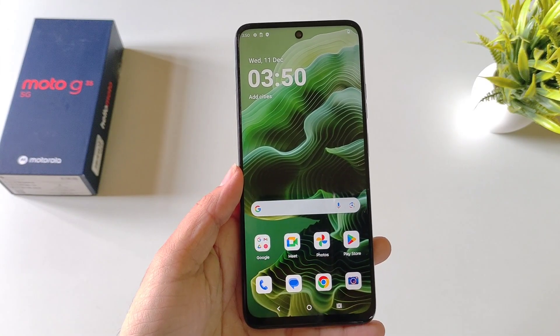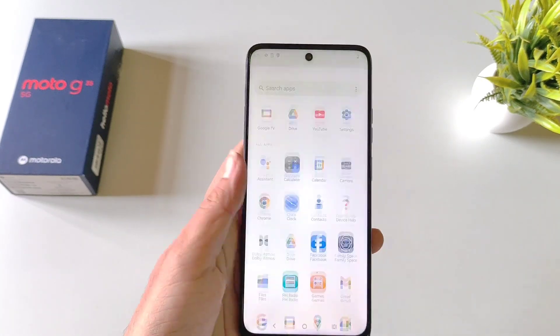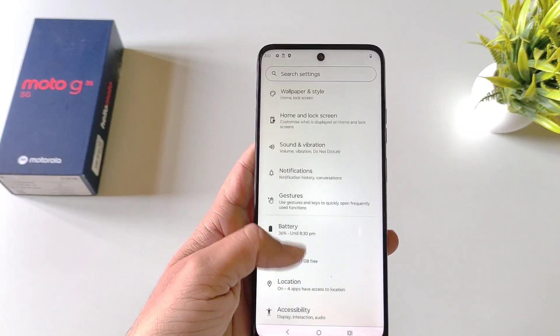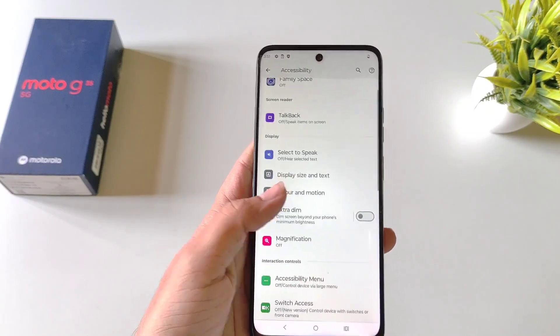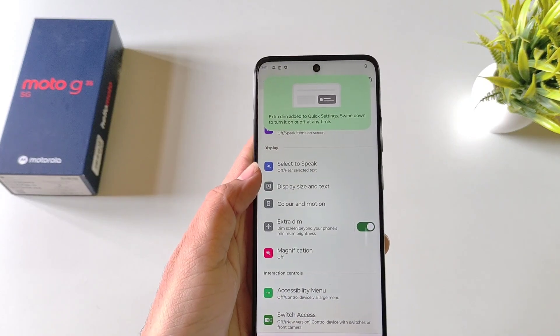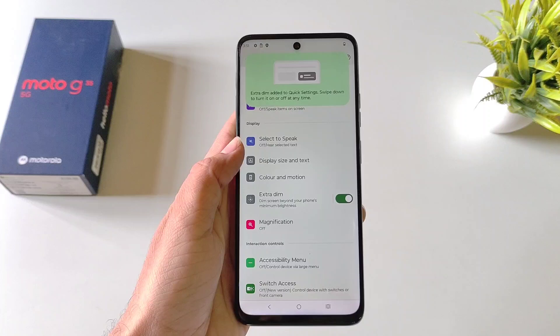If you use your phone at night a lot and even at minimum brightness it hurts your eyes, then the next feature is for you. Simply open your settings, scroll down and click on Accessibility. There you will see the option of Extra Dim. Click on this and it will dim the screen beyond your phone's minimum brightness, so you can use this feature to protect your eyes.